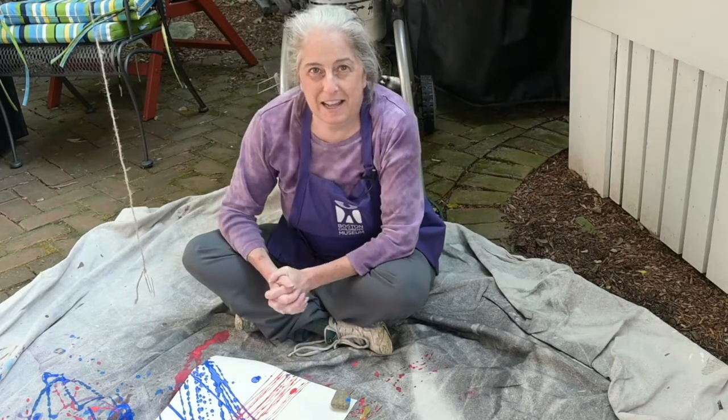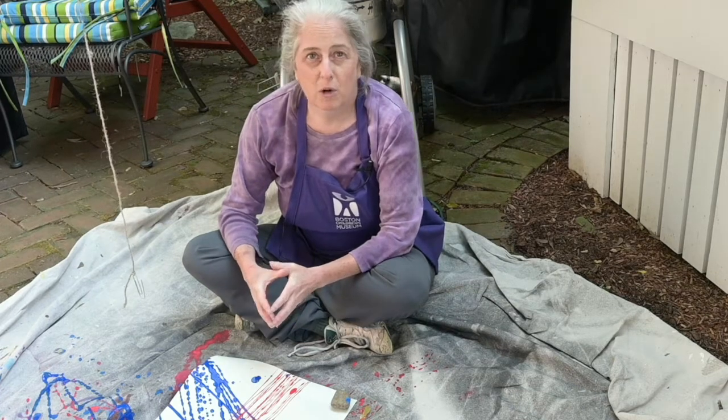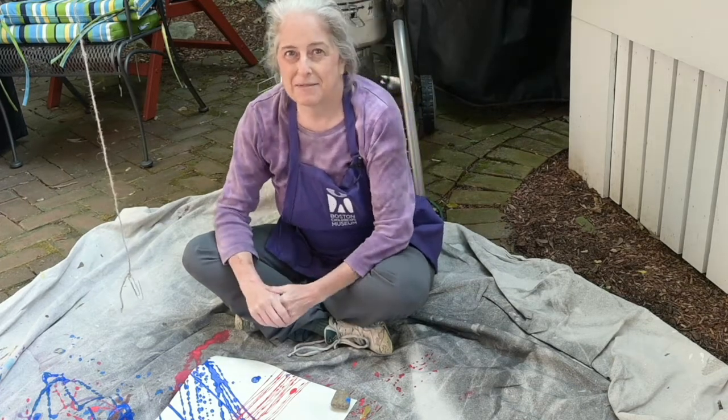Thanks for joining me today, and I hope to see you back here on Facebook, Instagram, and YouTube for more cool STEAM activities to try at home.